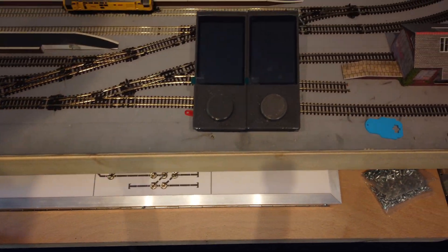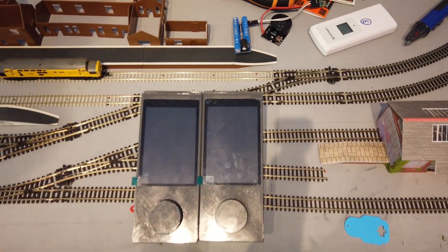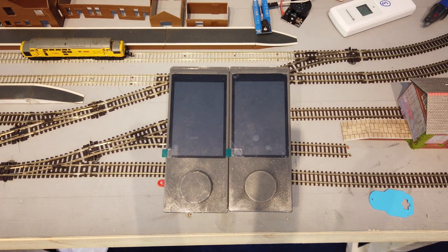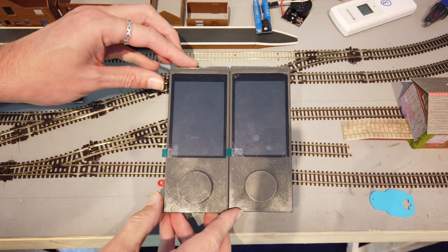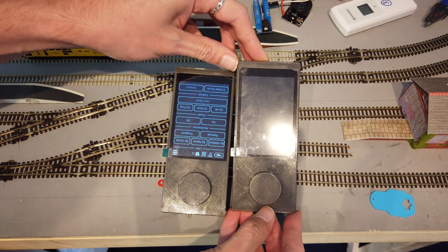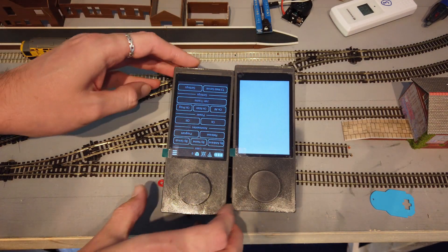Now it's on to the throttles. I've built a second throttle so me and my mate can have one each, and it also allows me to test the broadcast synchronisation. They're not fully assembled yet, but I'll get them turned on so they can connect to the command station.